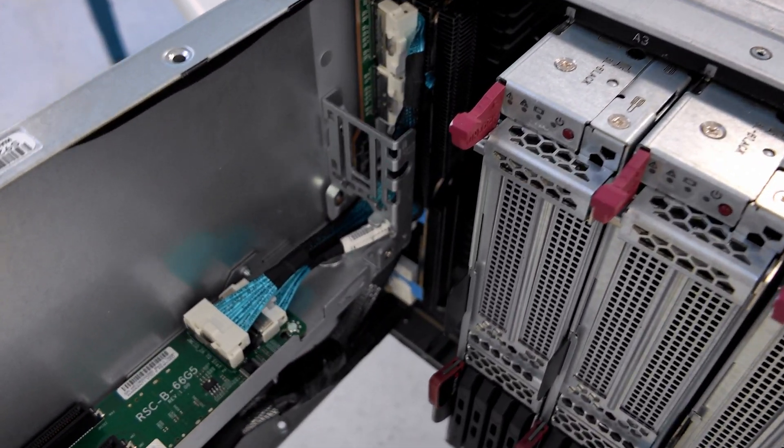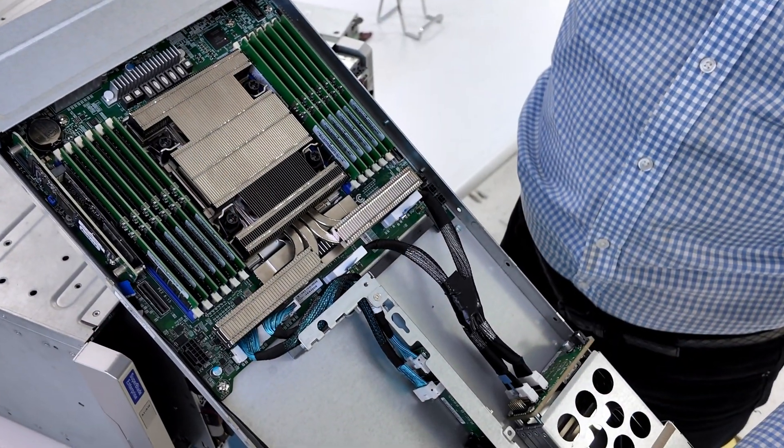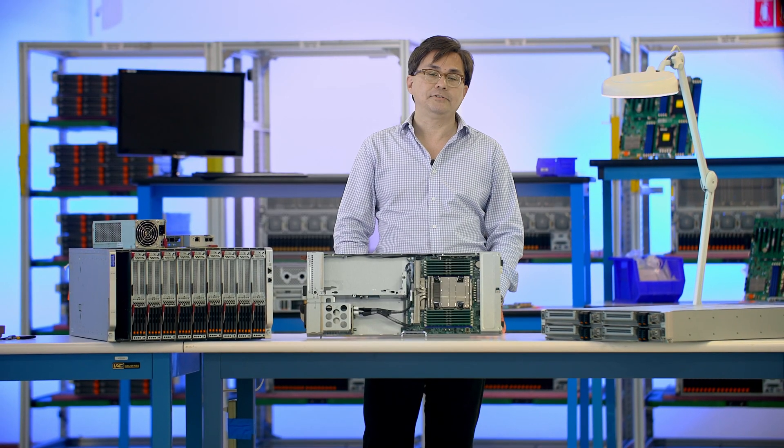X14 SuperBlade supports 400GB InfiniBand and liquid cooling. It is perfect for AI and HPC applications in financial services, scientific research, and manufacturing.